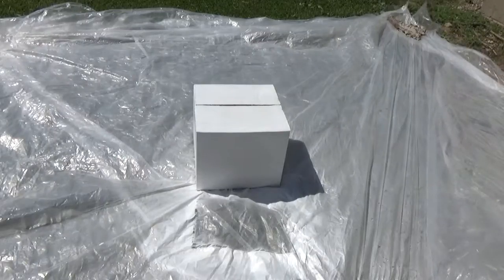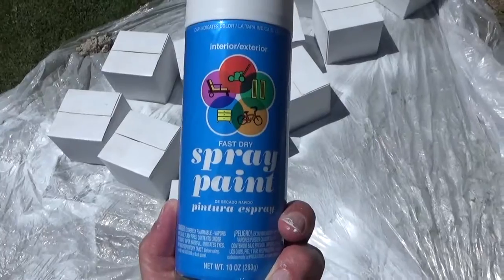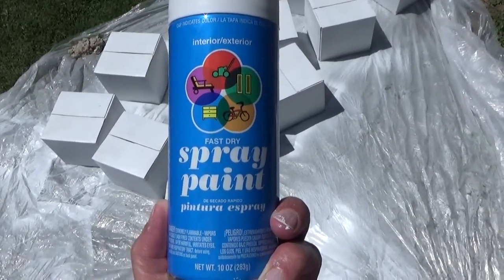That one's done, and primer dries pretty fast. So I'm going to lift that off to the side and do the next ones. Then I'm going to use some pretty cheap white spray paint to cover them.